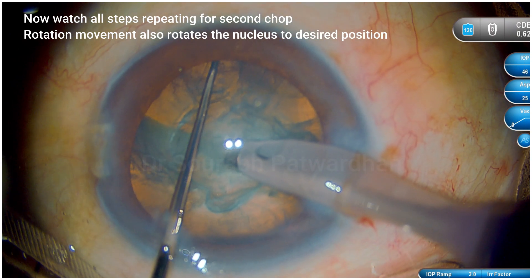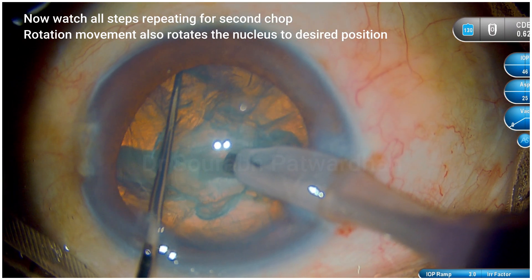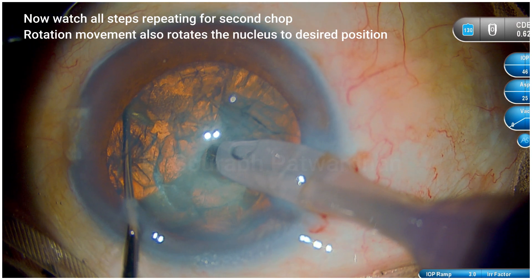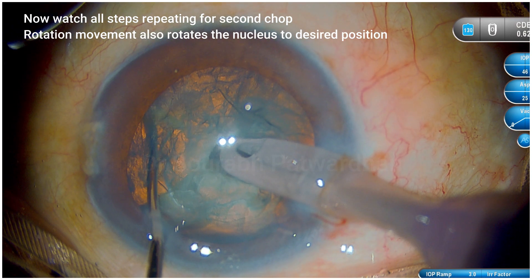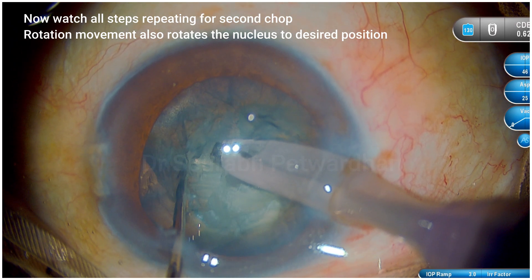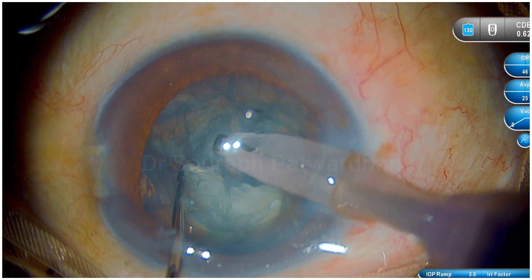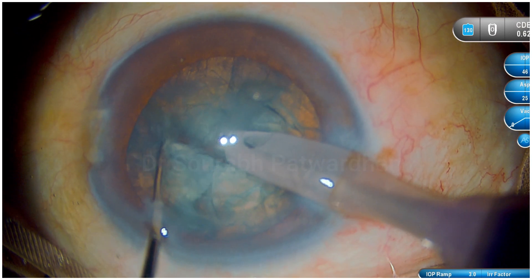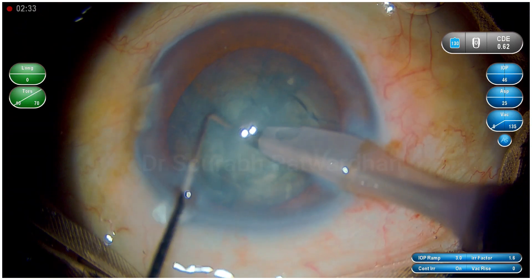Now watch the same steps for the second chop, and you can see that as I move across, the nucleus itself rotates. So it brings the nucleus in the right position just by that circumferential movement across the edge of the equator, and that makes it very easy and very fast in workflow.